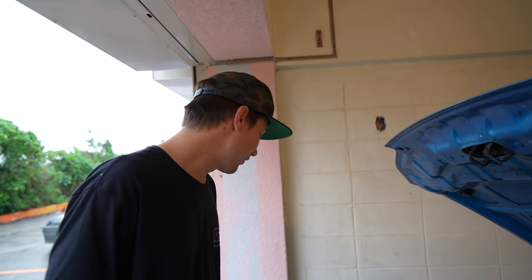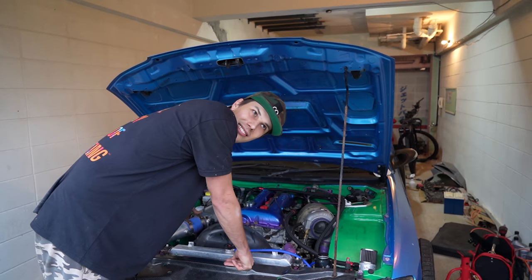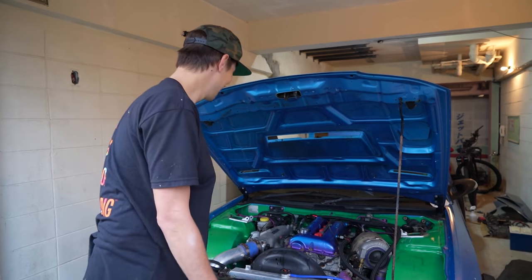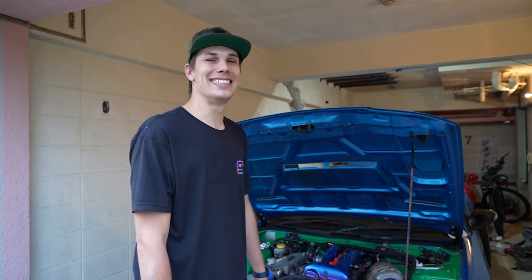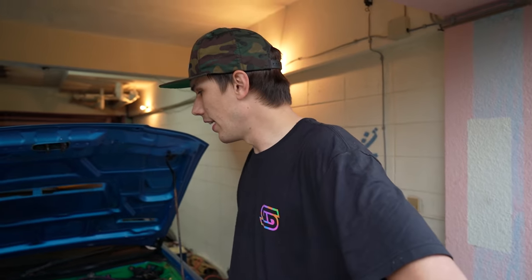I'm so hyped - it runs so much better now, like night and day. It sounds like a perfectly fine running car right now. You can smell the fuel stabilizer, which definitely helped a lot with the old fuel, and obviously taking out some of that fuel helped too because these are big 800cc injectors. You can really hear just by sound that it was running really rich - you can tell by the smoke as well.